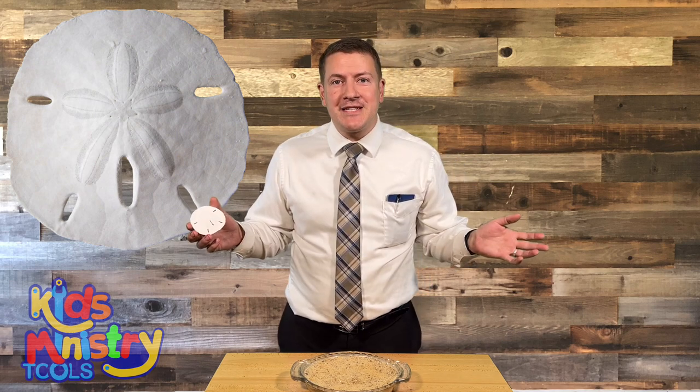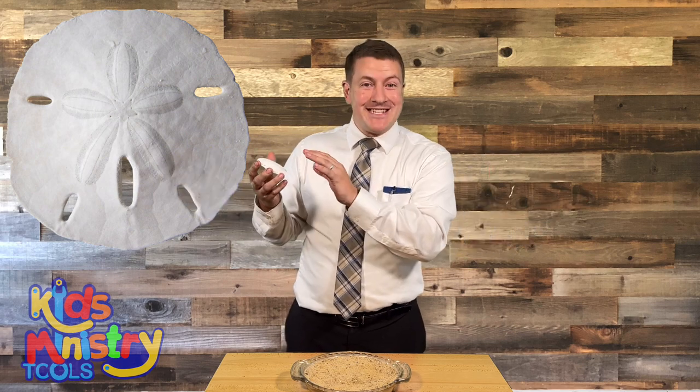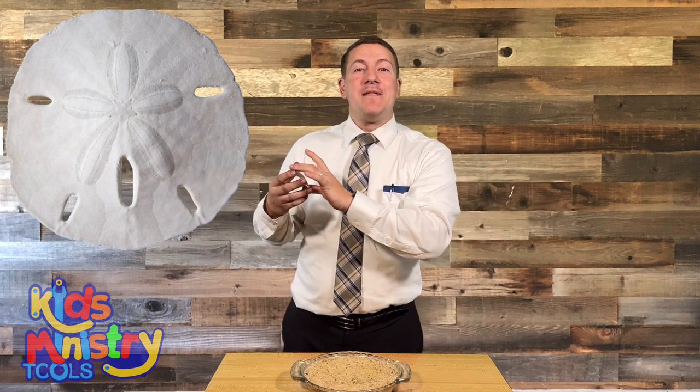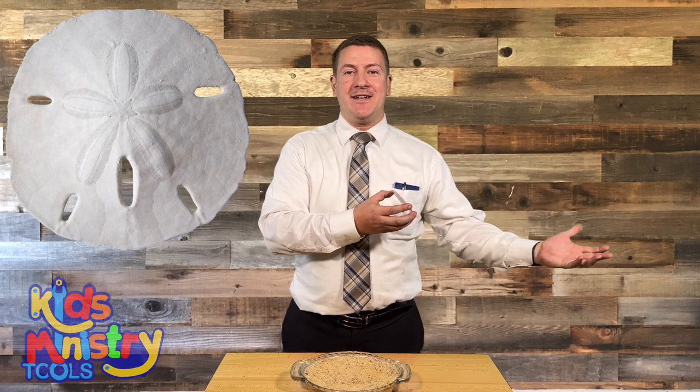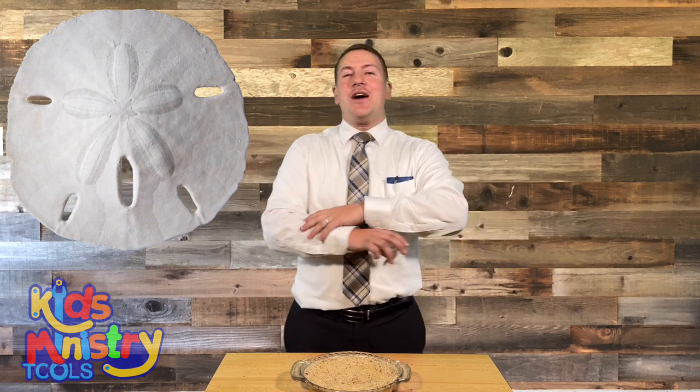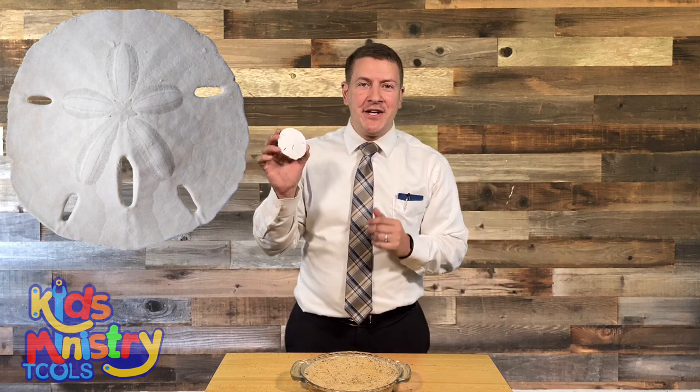When we die, our sins are covered by the blood of Jesus. And the S-O-N, the Son of God, bleaches us, cleanses us, and makes our sins — though they were as scarlet — they shall be white as snow. Jesus washes away all sin. So the sand dollar reminds me of Jesus.